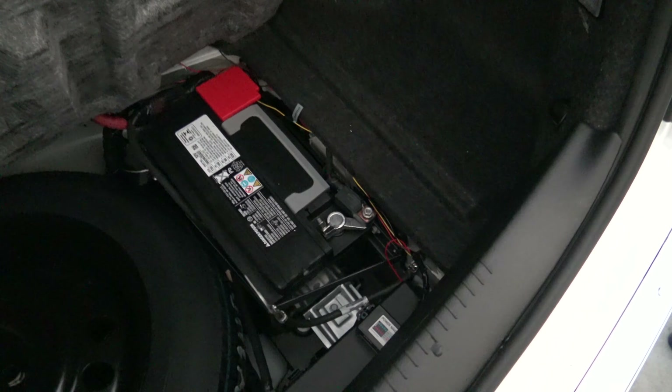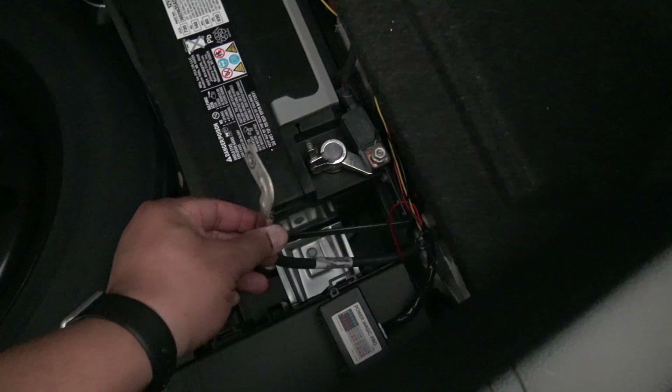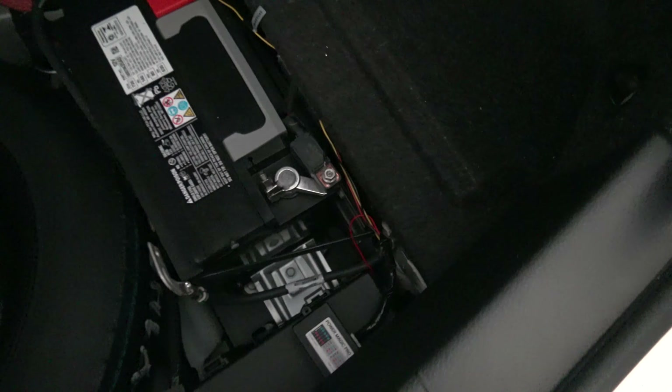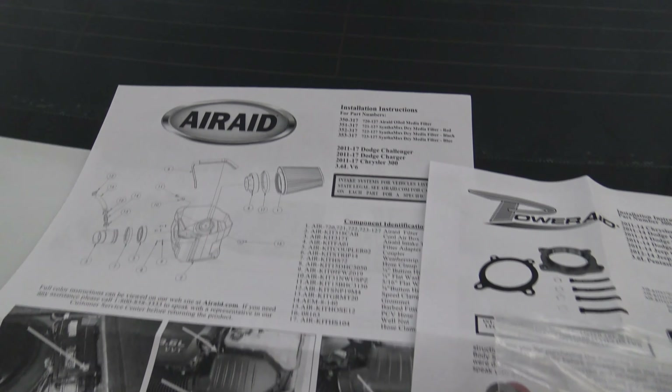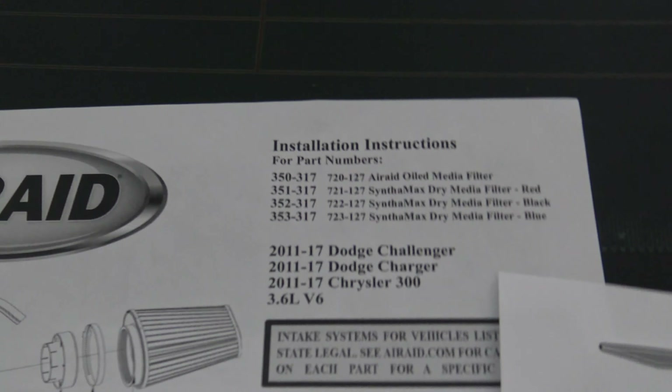The first thing you want to do before getting started is disconnect the negative battery terminal — I've already done that. You're going to need a 10 millimeter socket to do that, and then we can go ahead and move to the front of the car.